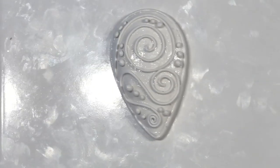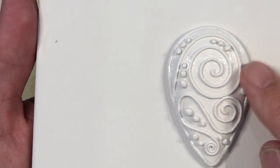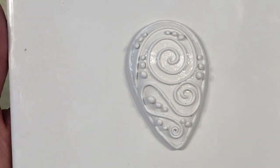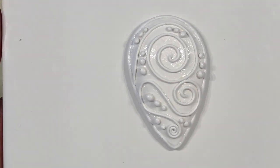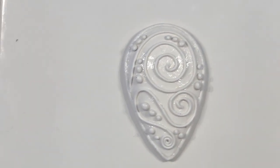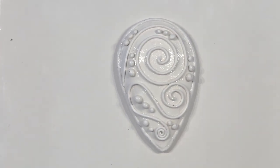I have placed all the little balls where I want them and just pushed down on them lightly. Our next step is to put this back in the oven. Bake this at 275 since it is Sculpey Primo — 275 for 30 minutes. Then we'll go on to the next step.